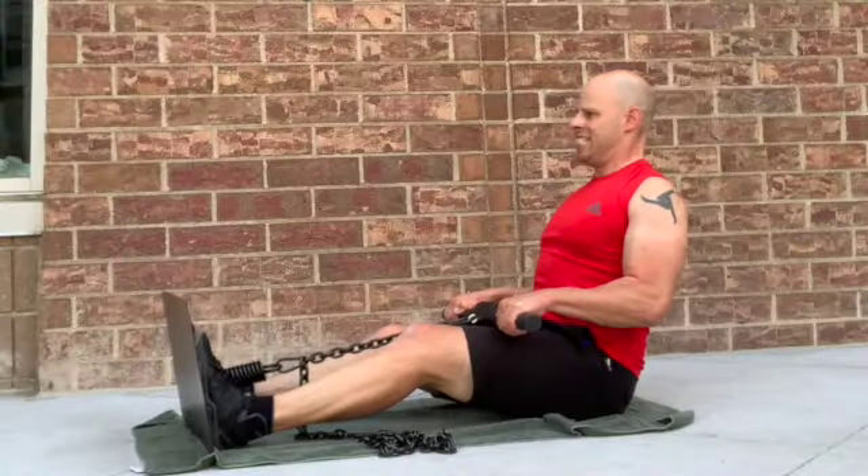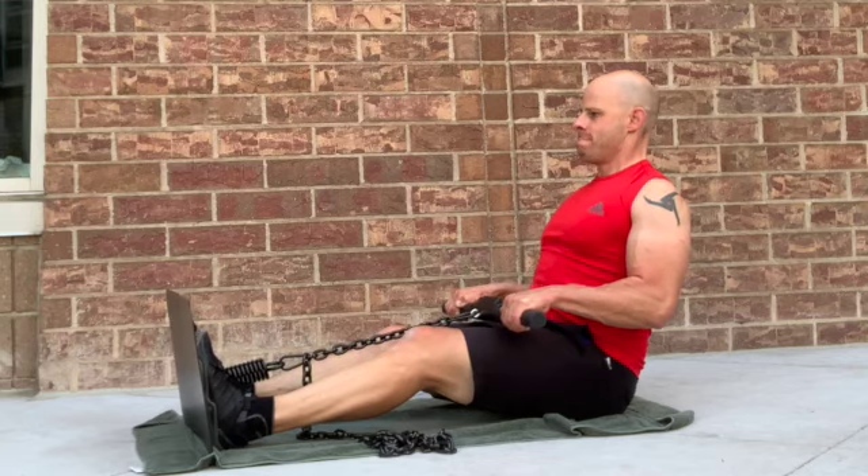Finally, we have the seated row. I prefer it over the bent-over row because it's tempting to turn the bent-over row into more of a deadlift motion, which we already covered. For the sake of not having redundancy and really emphasizing the pulling motion with the upper body, we sit on the ground with feet against the plate and pull back with the arms at about a 90-degree angle, squeezing in. This lights up your traps, your lats, your biceps, and your shoulders to a very high degree.